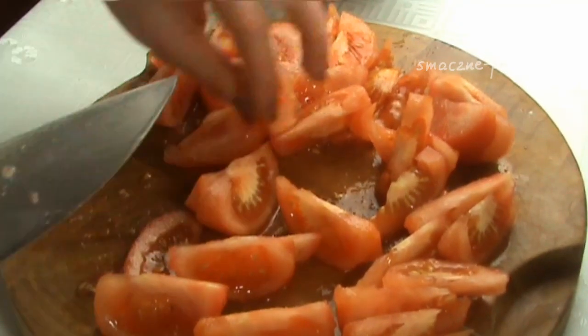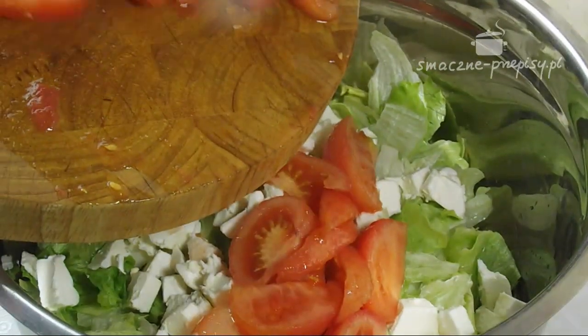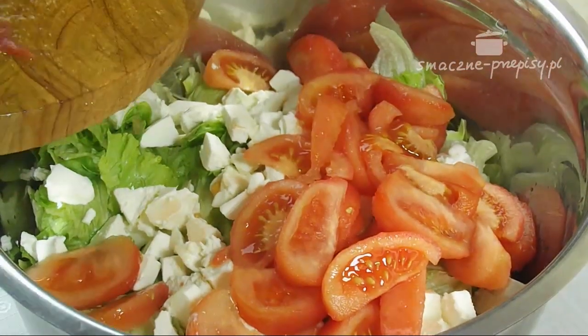Pokrojone pomidory wrzucamy do miski, w której mamy wcześniej ułożone składniki.